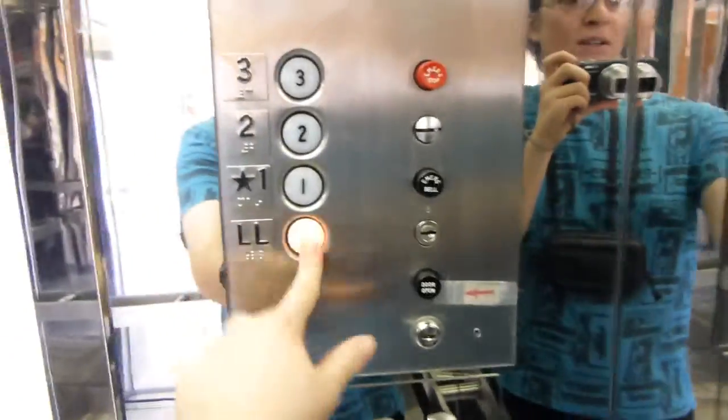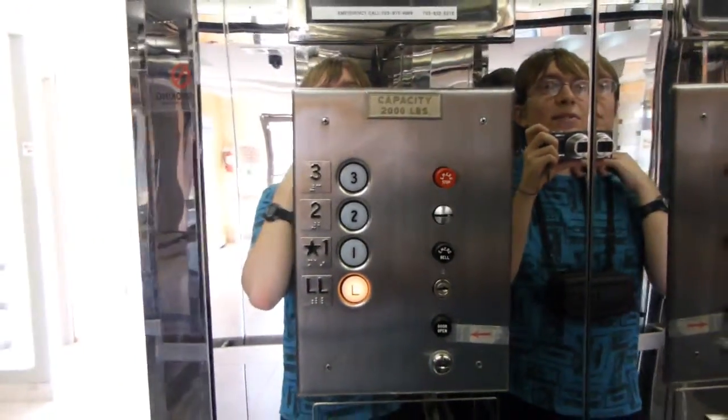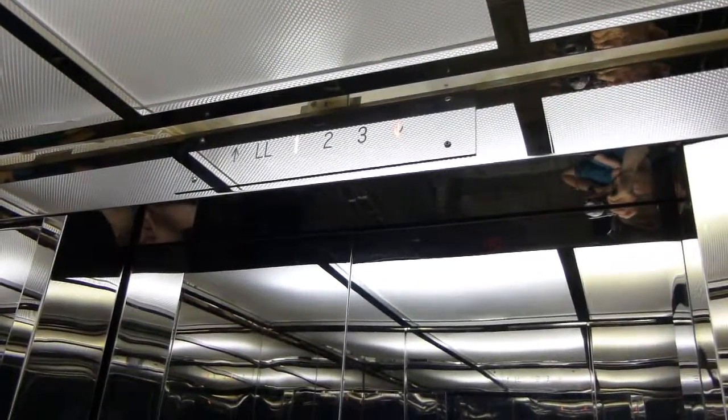Hello. Got a mirrored outside here. We are at the M&K commercial building in, I guess it's Fairfax, Virginia. We have a Haughton hydro, no less. This ought to be interesting.